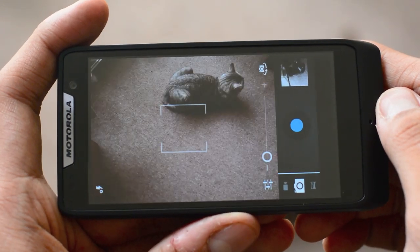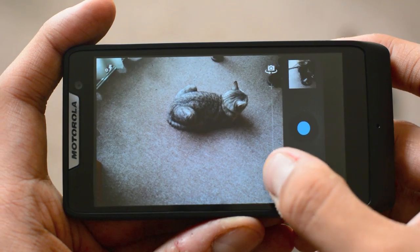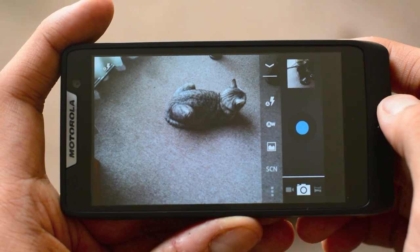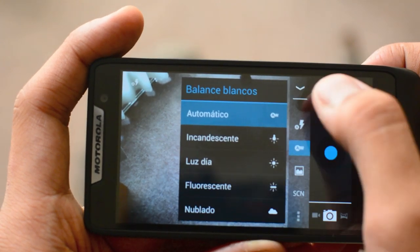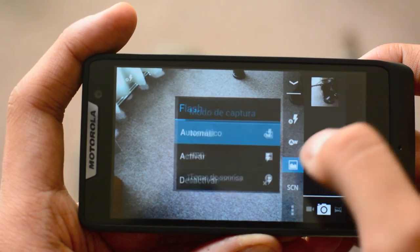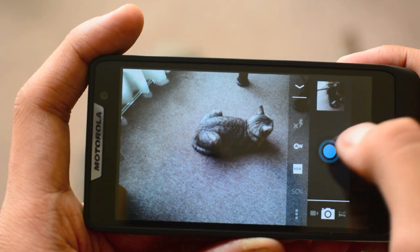Al igual que la mayor parte de la interfaz en el Razr D3, la interfaz de su cámara es prácticamente la de stock en Android Jelly Bean puro, por lo que podemos ver el esfuerzo de Motorola por adaptarse a los lineamientos de Google y evitar en lo posible incluir opciones extra a lo habitual.